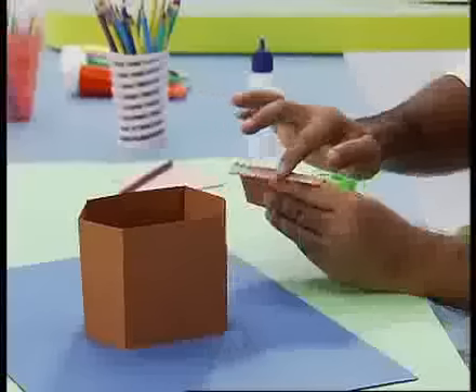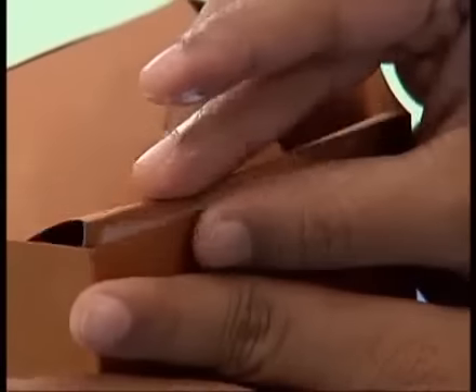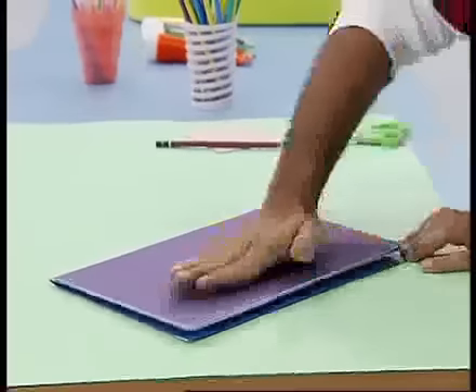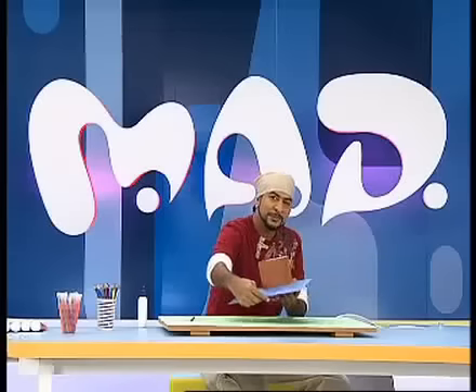Let's close it up. Now the other flap is a little tricky. Let's fold it up like this and close it up. We have to put a box into a card.